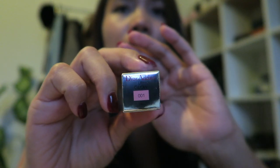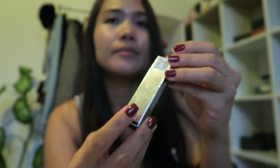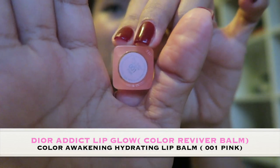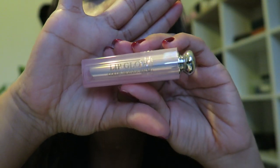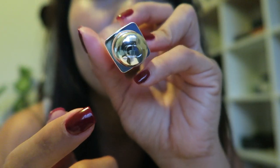Yeah, it's 001 — I will show you. So this is how the packaging looks like. My lighting is not good, but it says right there: 001 Pink Lipglow, Color Reviver Balm. And it also says CD Christian Dior here.